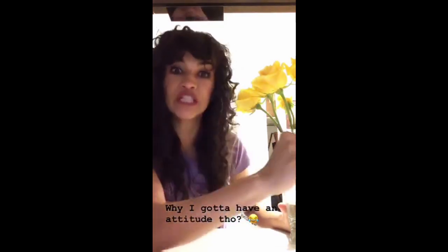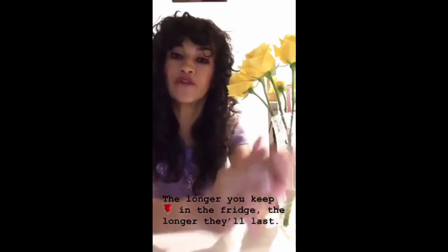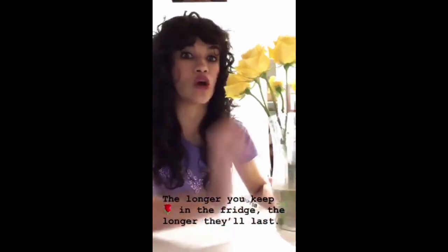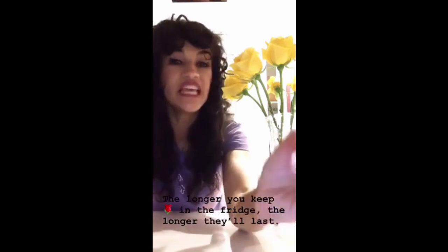I can't stress the fridge thing enough. If you notice, fancy flower shops keep their roses in the fridge. So if you have to be at work all day, put your flowers in the fridge. When you go to bed, put your flowers in the fridge — this is the main thing you can do to help preserve them.